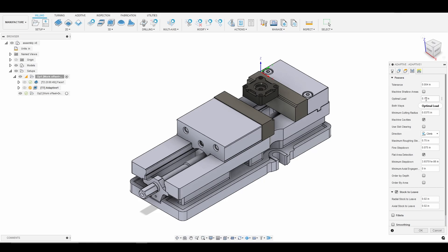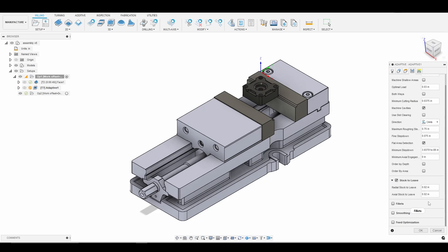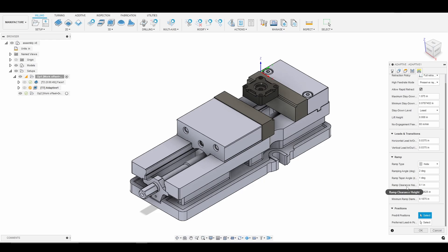Now we'll go into the passes tab. Optimal load is really the most important parameter here — 150 thousandths optimal load will stall my spindle, so I'm going to go with 30 thousandths. I'm going to change stock to leave to 10 thousandths. And our ramp clearance height, I'm going to use 20 thousandths. So if we do a helical entry into the hole at the top of the part, we don't cut air — we'll start just 20 thousandths above the top surface instead of 100 thousandths.